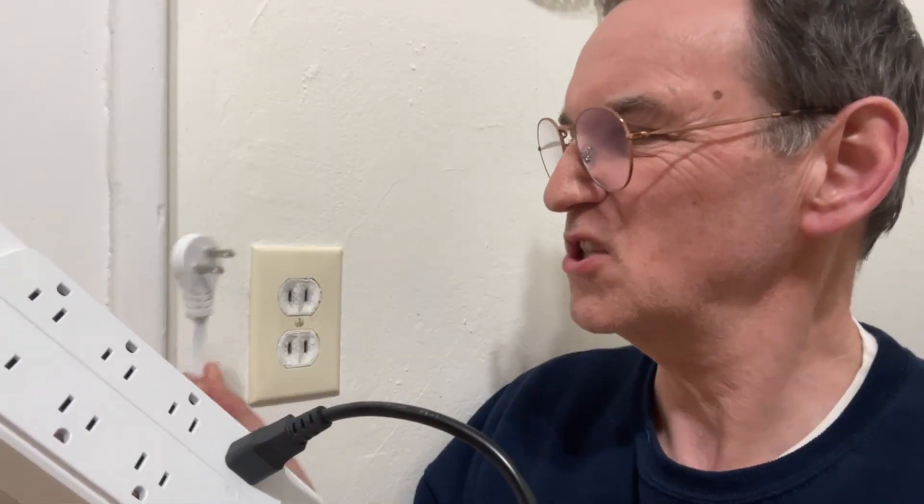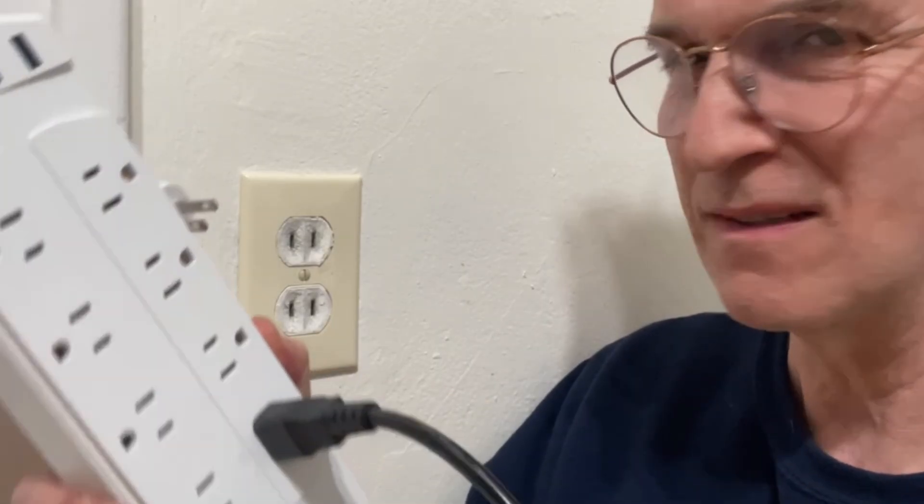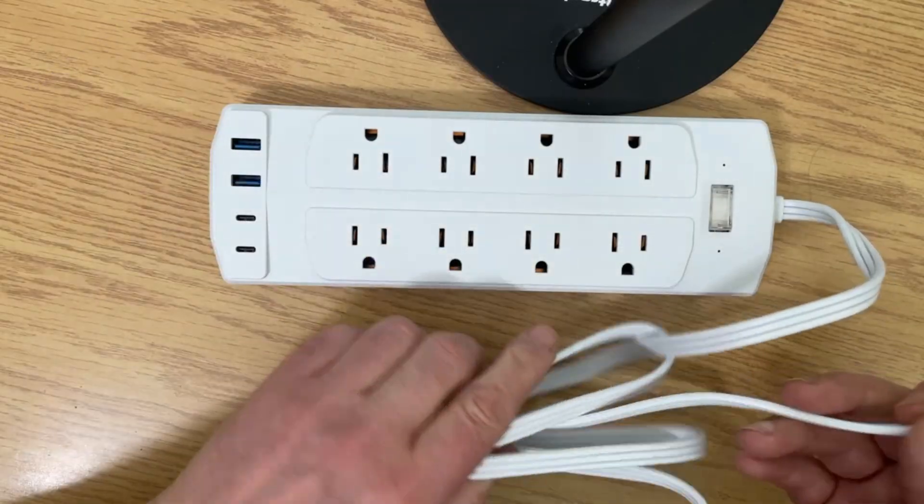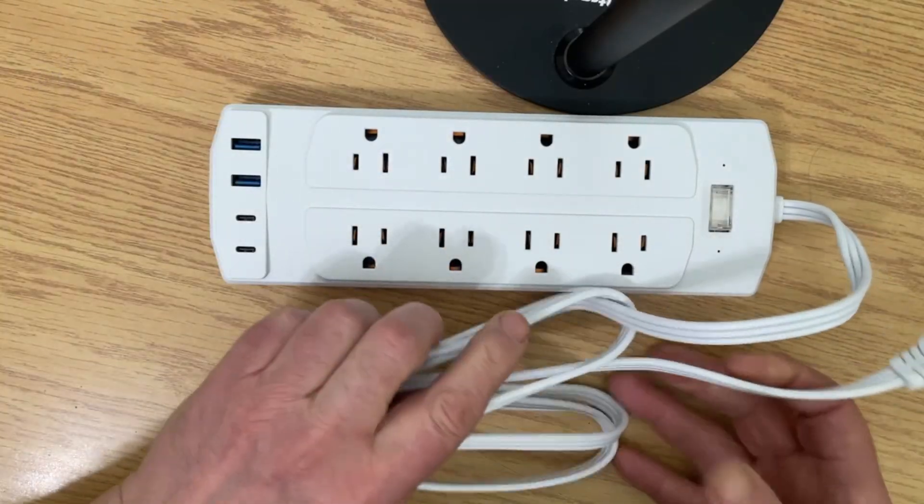Wait a minute. Two prongs on one side, three prongs on the other? That's not right. I received this from a seller on Amazon, decided to test it and open it up to find out what's going on inside.